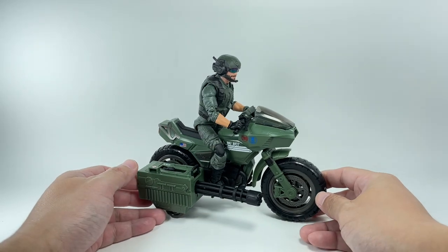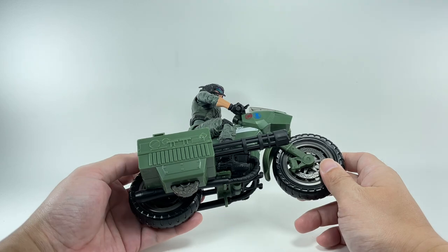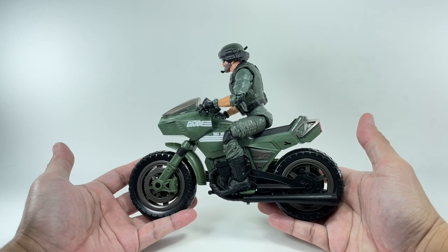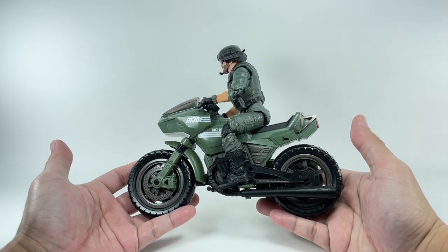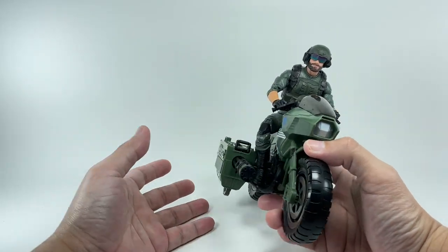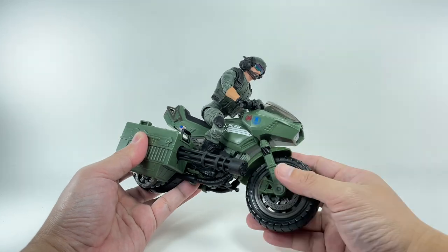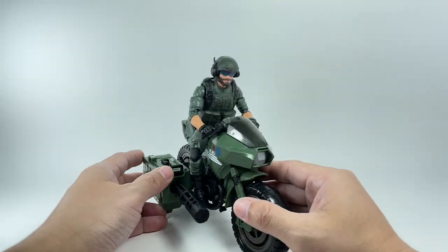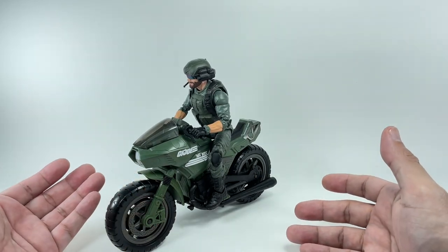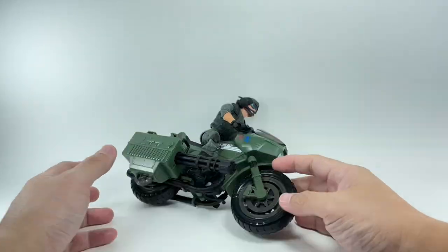Here is Breaker and the RAM cycle out of packaging, and this set looks gorgeous. I really think it turned out great — it has a modern feel to it. I'm glad they didn't use the old '80s motorcycles and gave it a modern look. This is definitely a modern-looking motorcycle, Gatling gun, and even Breaker himself looks like he's got modern tech, a modern uniform, and a modern helmet.